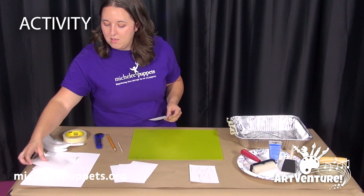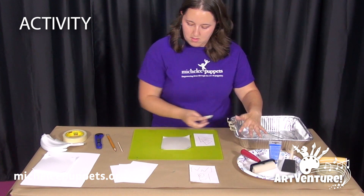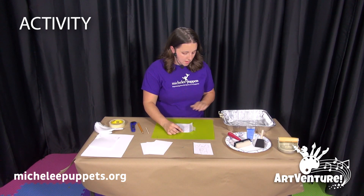They will take their foam etching plate and tape it to the table. Then take their drawing and tape that down as well.